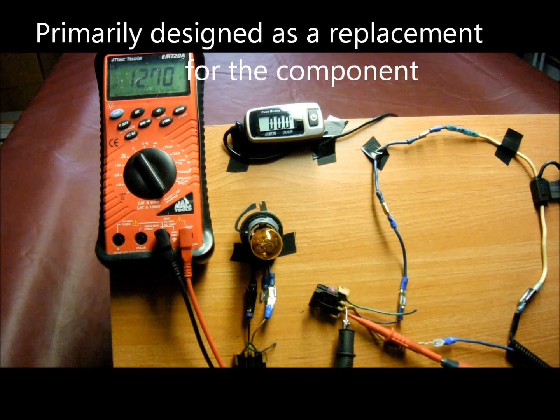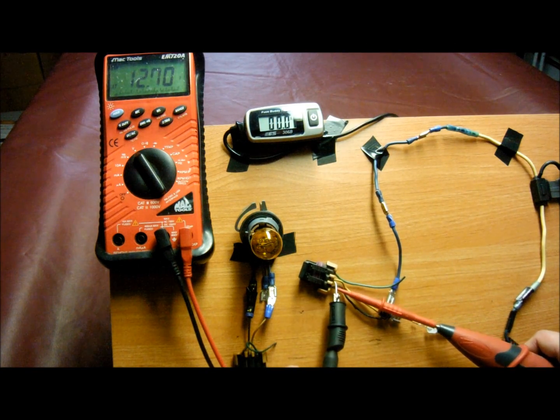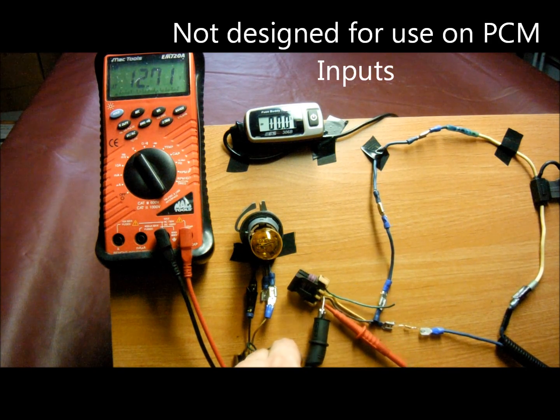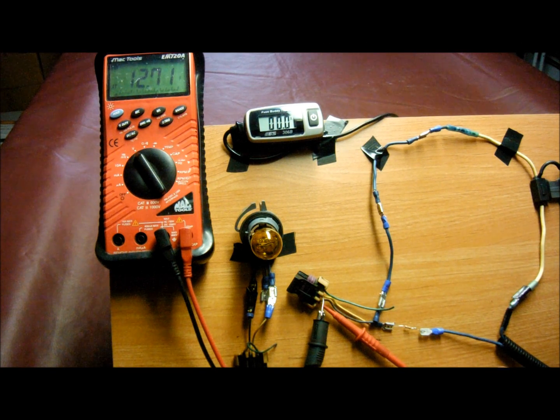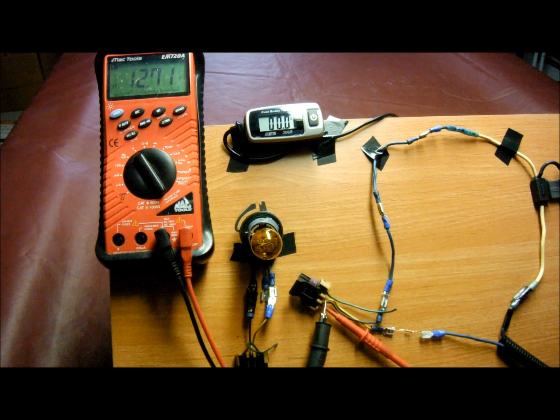Now it's time to load the circuit with the LoadPro dynamic test leads. For demonstration purposes, I have it T-pinned to the back of the connector so I don't have to be a contortionist holding test probes. Positive to positive, negative to negative, then hit the button. Hold it no longer than five to eight seconds between tests. We read 0.311 — about 0.3 volts. Since we read system voltage and it dropped, that means we have high resistance or corrosion.